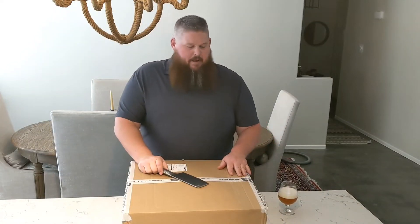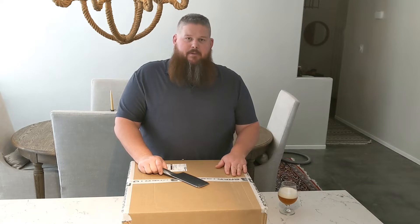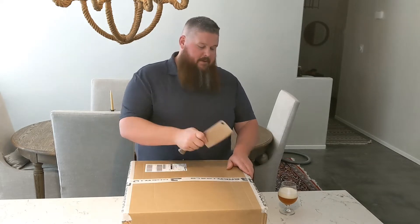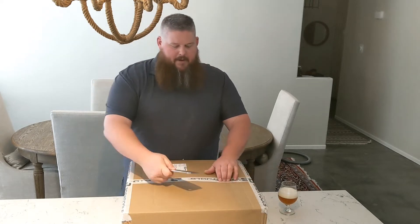Hey guys, it's Bradley. It's Friday afternoon. I got a package from BrewTools. Let's open it up and see what's in the box. I've got my favorite cleaver here. Let's see how it does.